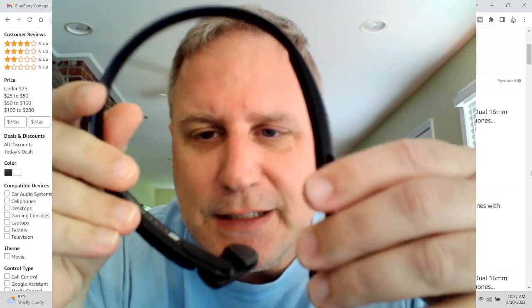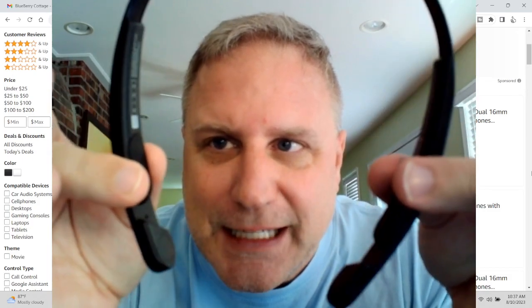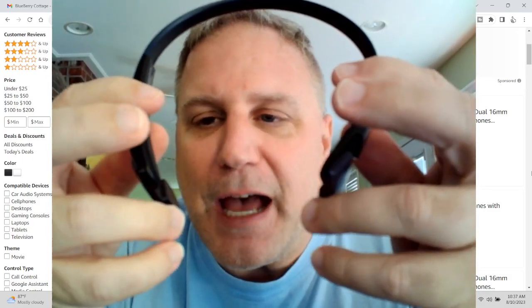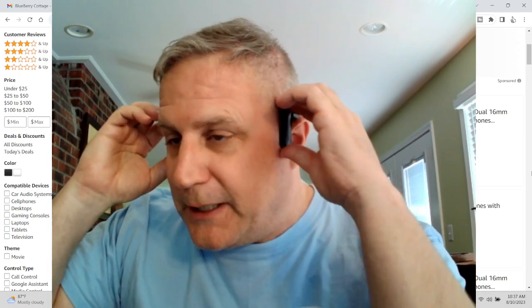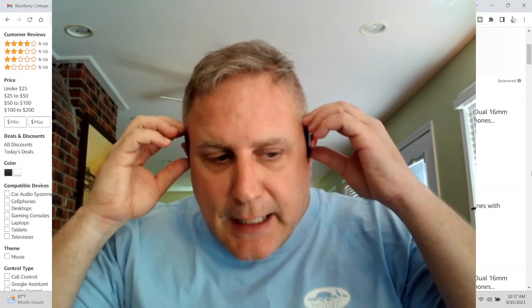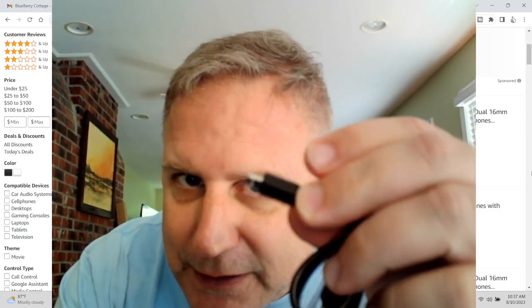They're pretty interesting. It doesn't feel like the cheapest thing I've ever had in my hands, nor does it feel high quality, but they're not bad. You've got the little ratcheting thing here so that it can fit on your head. I'm sure this looks stupid on me, but I will say it's relatively comfortable, and I've got a big head and it fits pretty well. It connects really easily — no problem unboxing it — although it is micro USB, not USB-C, so this tech's a little bit old.